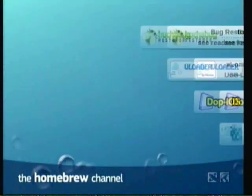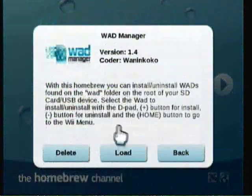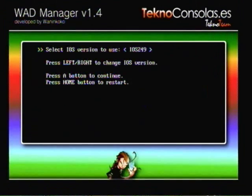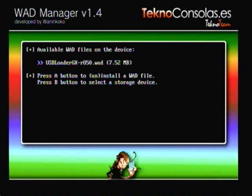When the Homebrew channel pops up, you want to click on WOD Manager and click Load. When this loads, hit A. You want to pick iOS 236 if you're on 4.2U. Click A again, pick the Wii SD slot, click A again, and you'll see it says USB Loader right there.